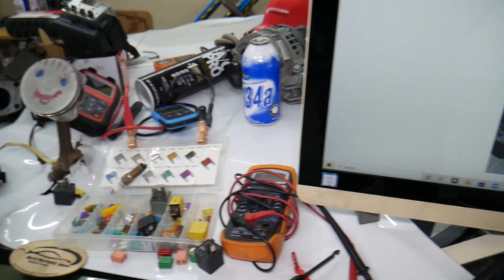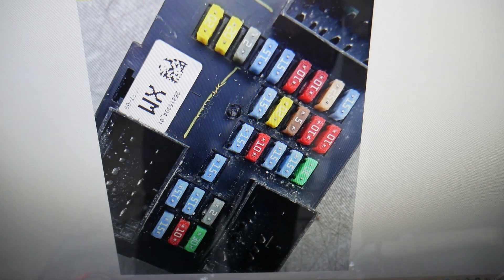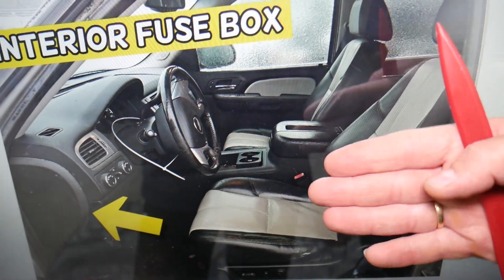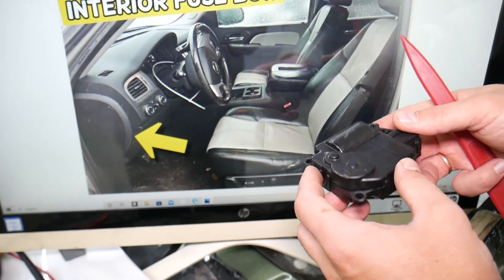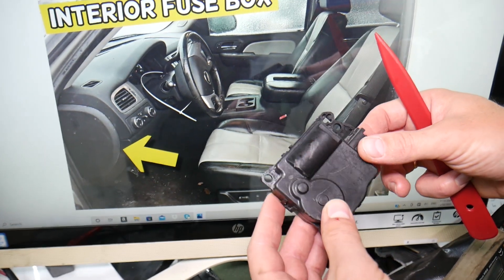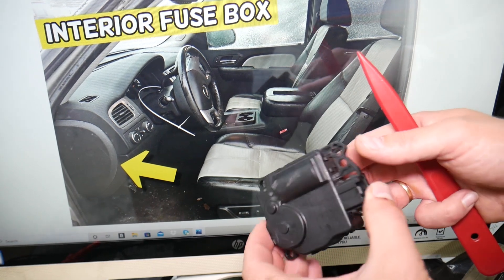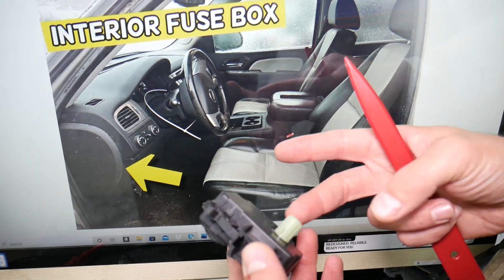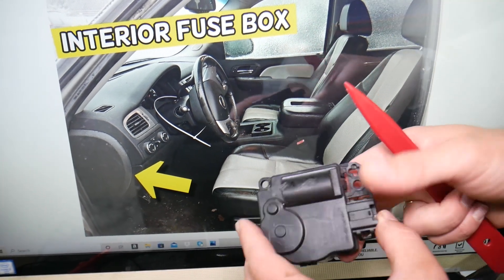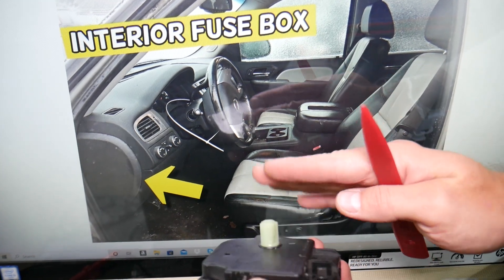Always check your climate control fuses. For any of you that need to see where the climate control fuses are located, we have a video on the channel. But eight out of ten times, this little device will be the one causing the driver's side to blow hot air. This is known as a blend door actuator. If you have dual climate control where you can adjust temperature on the passenger and driver's side, you have two of these.